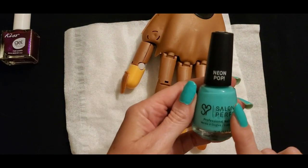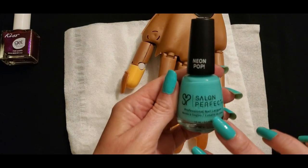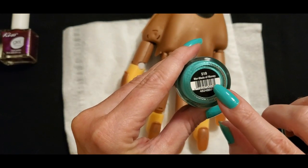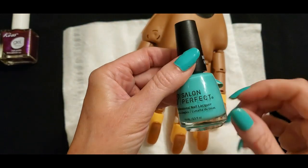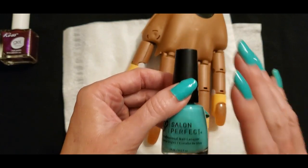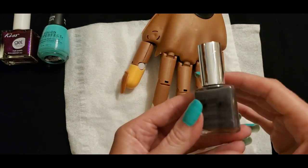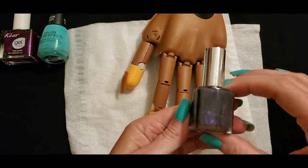Now this is the one I'm wearing — this is Salon Perfect Neon Pop, professional nail lacquer. The color name is Mermaid of Money. This one does not go on terribly evenly. But if you look at it in the right light you can see it has a bit of a purple sheen to it.